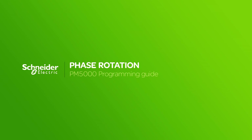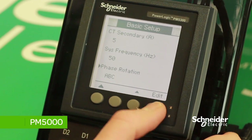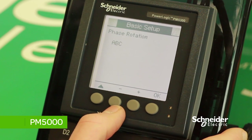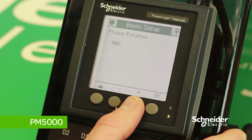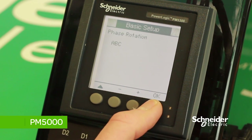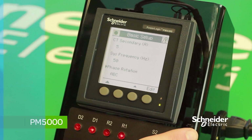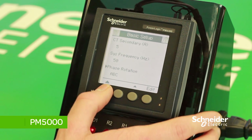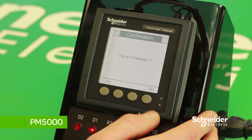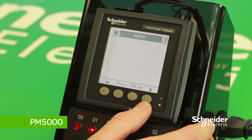You also have the option to edit the phase rotation. Press Edit and change the option to CBA or ABC by pressing the plus button. In this case, we will leave it at ABC. Once your requirement is selected, press OK to save changes. Once the general setup is complete, press the button on the left-hand side of the meter. The device will confirm if you want the changes to be saved — press Yes. This will take you back to the meter menu.